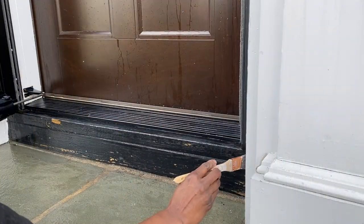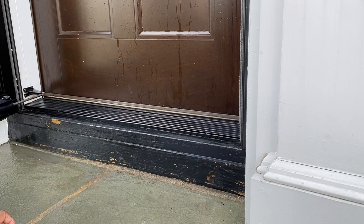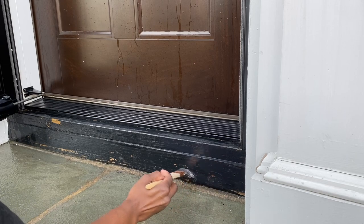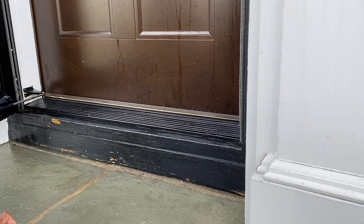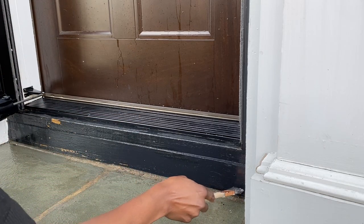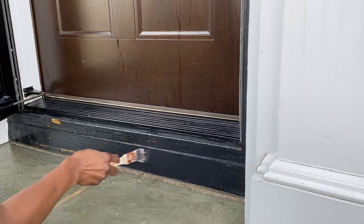One area that I always have to freshen up once the season changes is the little threshold wooden area that's right as you enter my home. It's colored black, and with all of the salt and the shoveling, the paint always wears off, so I always have to freshen that area up.